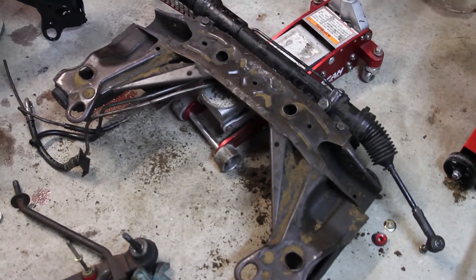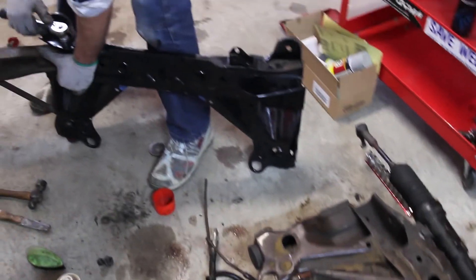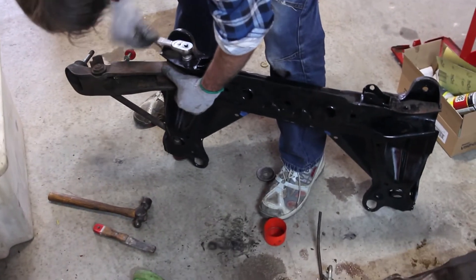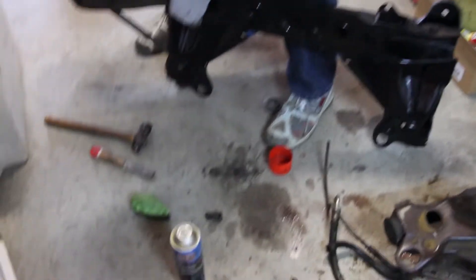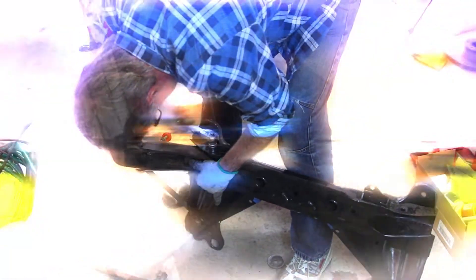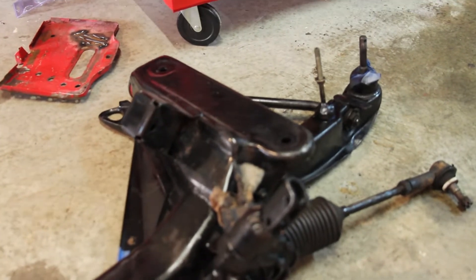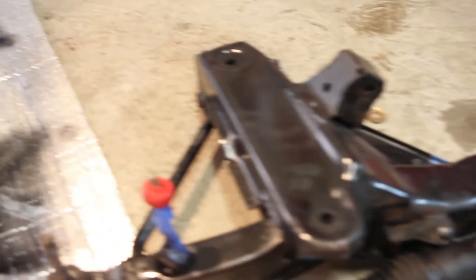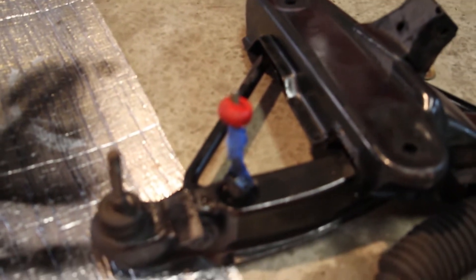Swapping over from the VH K-frame onto the VR rack. Swapping the control arms on — got some nice nolathane bushes, which are pretty handy. Then we'll bolt that in pretty soon. We've got a VR K-frame with a VN steering rack all attached, and we painted up our control arms from the VH, so that should be good to go in the car right now.